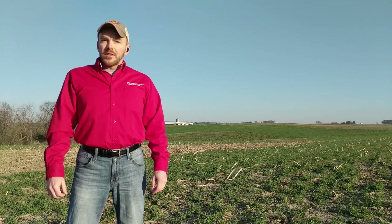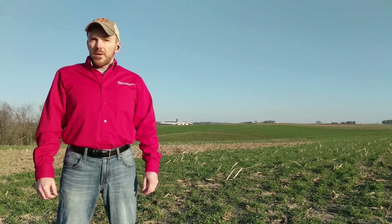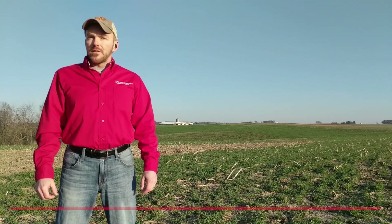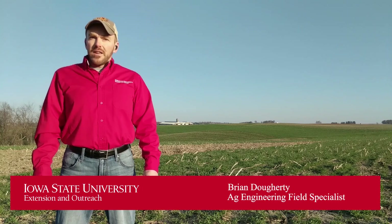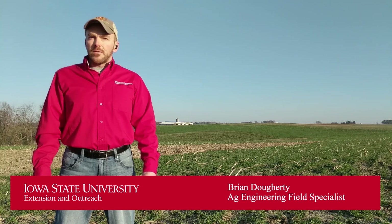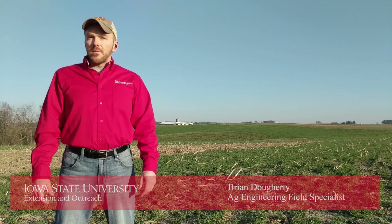Hello and welcome to the Soil Health Assessment video series. My name is Brian Doherty. I'm an Ag Engineering Field Specialist with Iowa State University Extension and Outreach. In this series, I'm going to go through how to assess the health of your soil — on the farm, in your garden, in your yard, really anywhere that you want to do a soil health assessment.